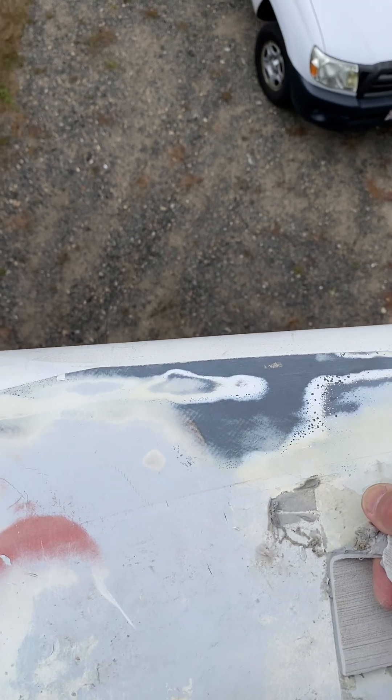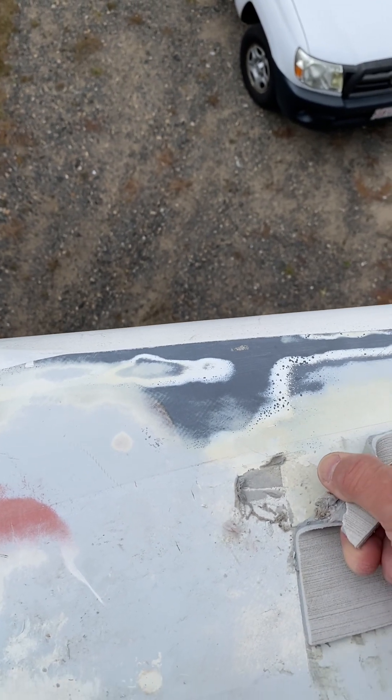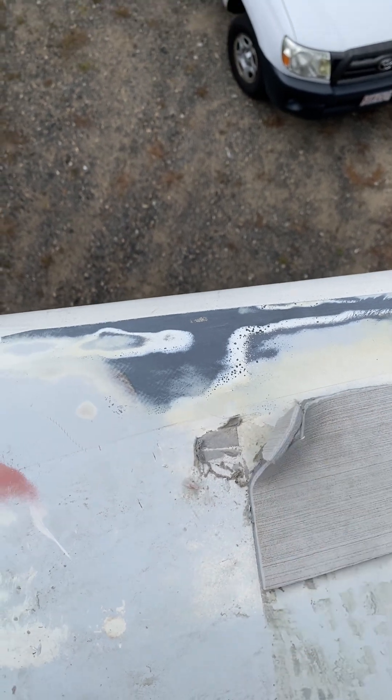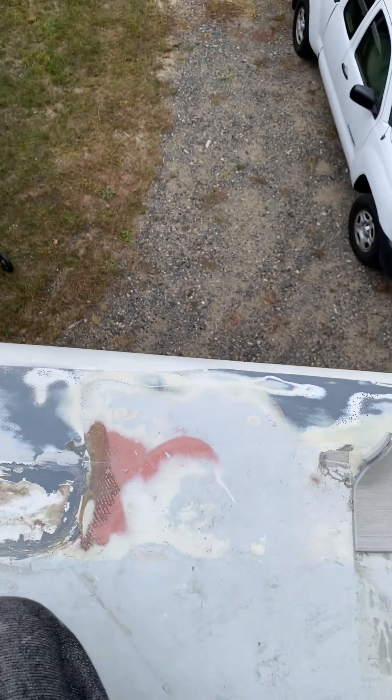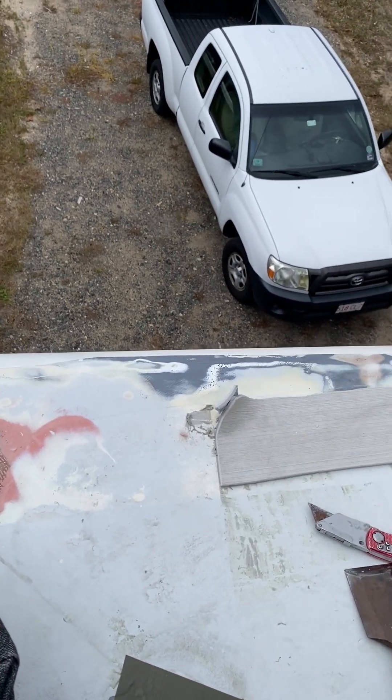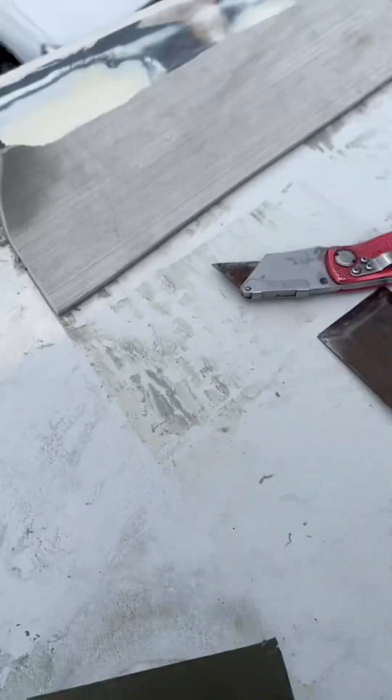Once you cut it with the grain, you just slowly peel it back. It's just slow going. I think maybe a little warmer temperature helps — maybe in the 70s or 80s — but it didn't really matter all that much.